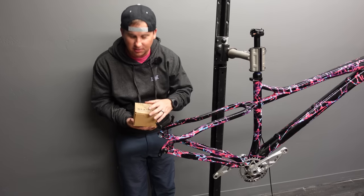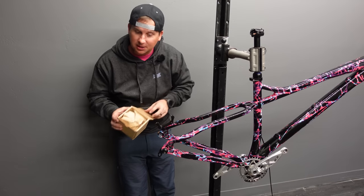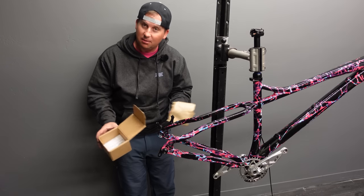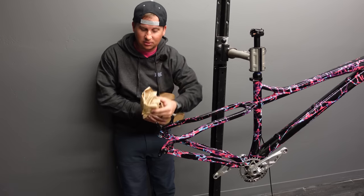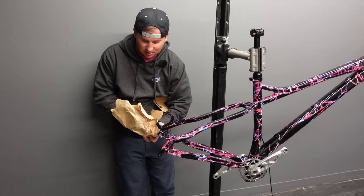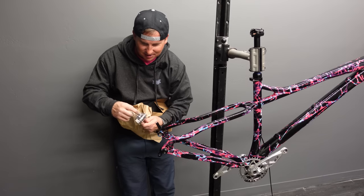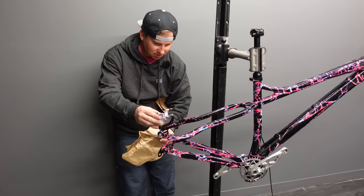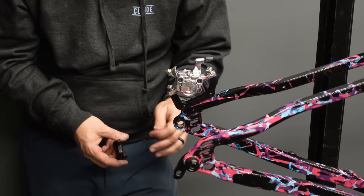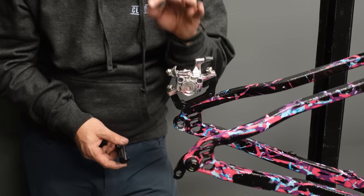We have some very special brakes going on this — my favorite brakes, the Paul Clampers. They're cable-actuated disc brakes, and I know what you're thinking: cable-actuated disc brakes? Those suck. Most do — but these are in a totally different ballgame. They're absolutely gorgeous: polished aluminum, made in America, top-notch quality. A lot of people love to hate on these that have never tried them — they are fantastic.